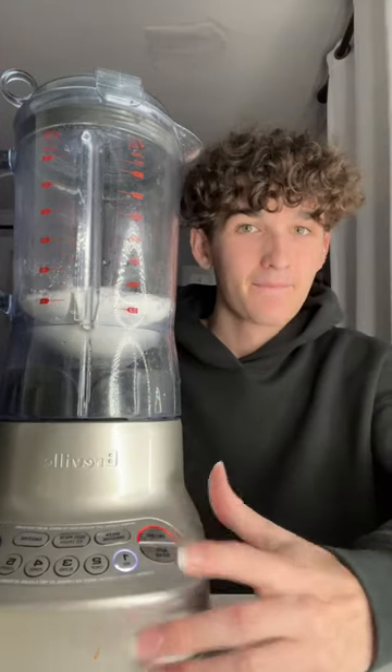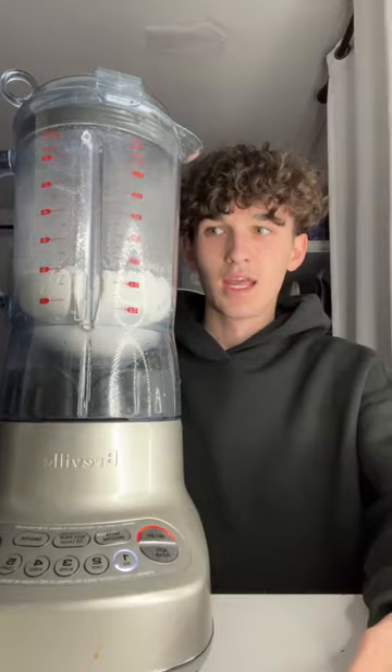Now we're going to blend. Alright guys, tell me if you guys see it turning into cotton candy.